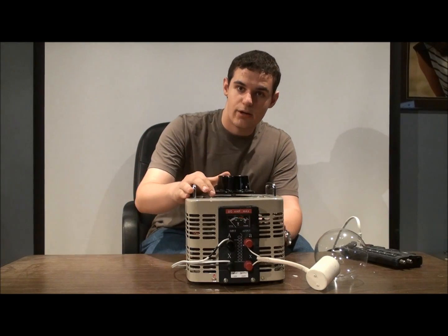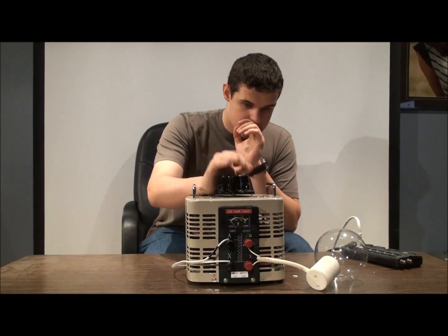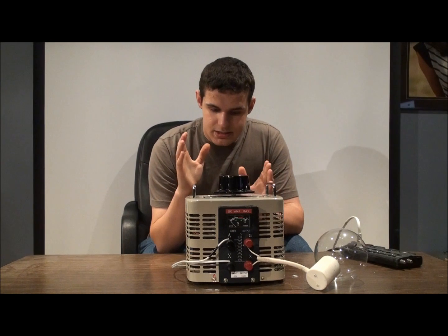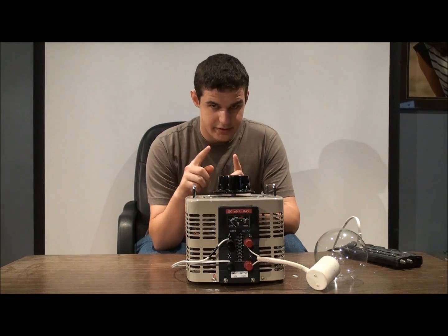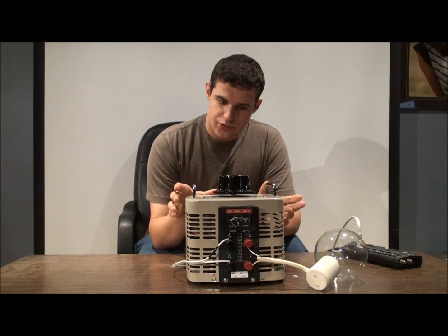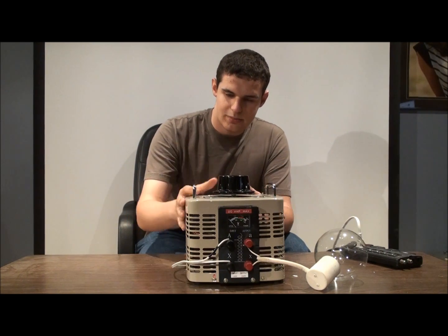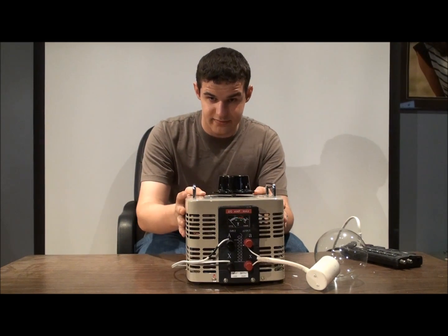Hi, and welcome to this video on how a Variac works, and also what a Variac is. This is a Variac. The definition of a Variac is something that has a variable alternating current, hence Variac. Variac is actually a trademark name, but it's been used by so many different companies that it's basically the name adopted for the device in general.